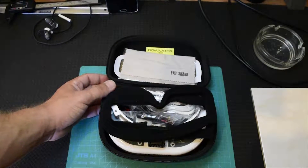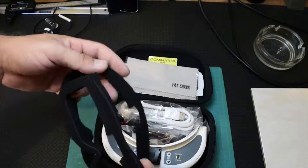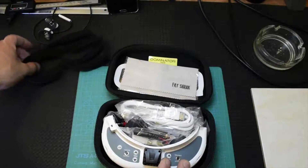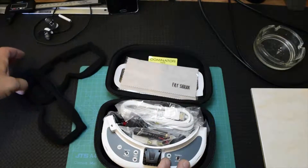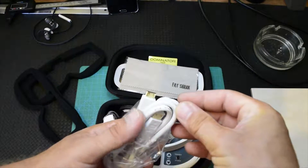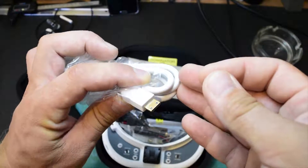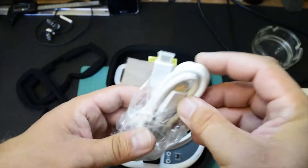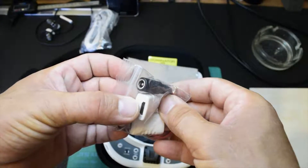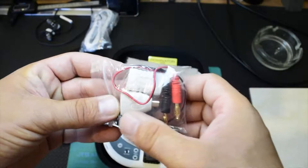Inside the box I can see we have two face plates where you just attach them pretty easily. I think this is the new version — I'm going to show you in just a second. You have the HDMI cable; it's not a micro, it's a mini — not so tiny, not so big. It's a mini connector on both ends.